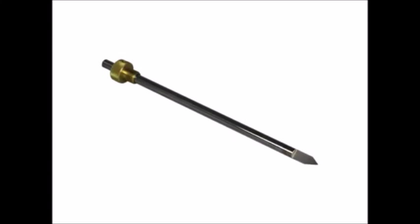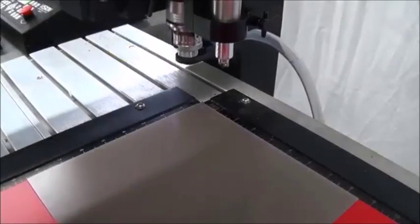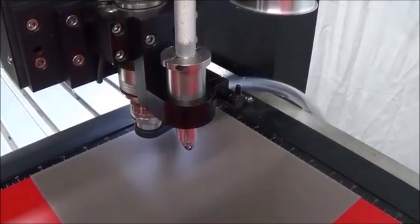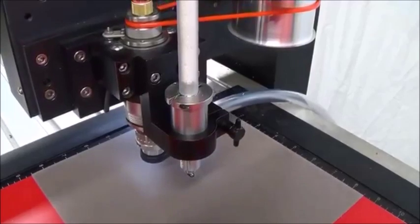Use the profile letter cutter to cut the raised elements. When the cutting is done, remove the profile letter cutter from the spindle and place a raster braille MU cutter into the spindle. Use the raster braille MU cutter to drill the braille holes. Test your holes before readying the hole job.